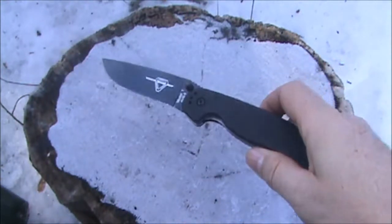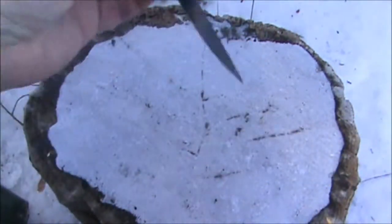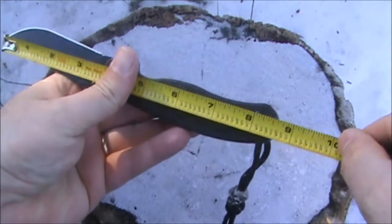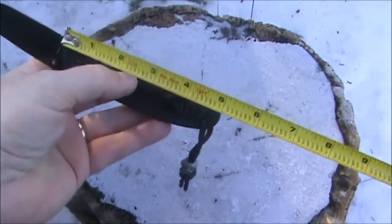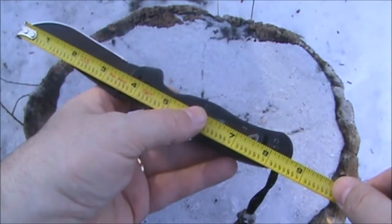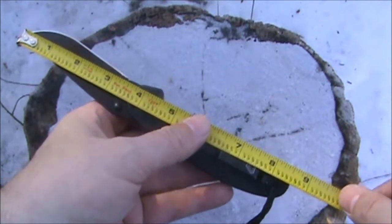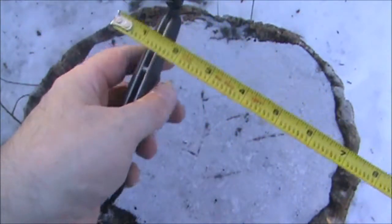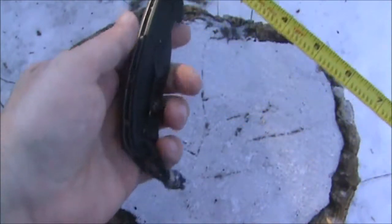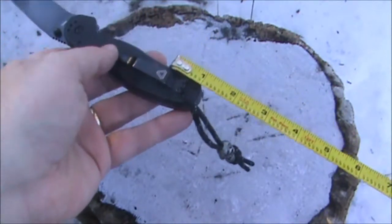I'll get the tape measure out and give some dimensions on this knife. Overall length appears to be eight and five-eighths inches. Handle length of five inches. Blade length of three and five-eighths inches. Cutting edge of three and three-eighths inches. The width of the knife is a half inch. There's going to be about an inch showing out of your pocket when it's in your pocket.